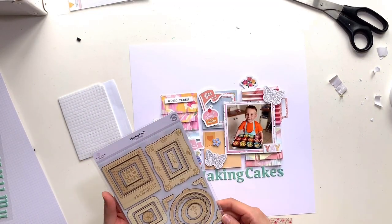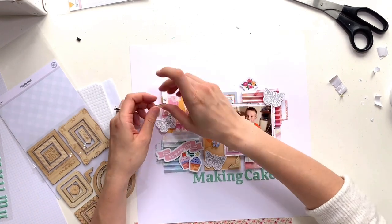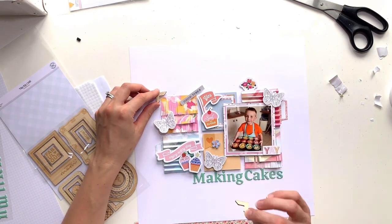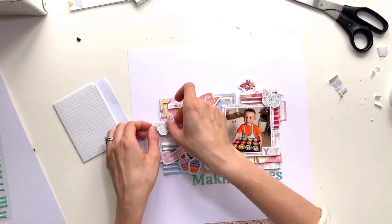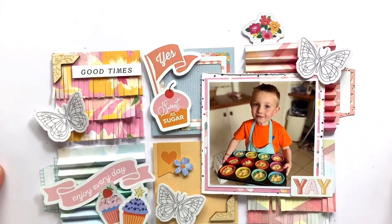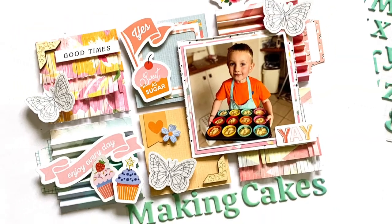I added my title at the bottom with those Pinkfresh alphas in a lovely mint green colour — again matching my little boy's apron and a couple of the cupcake cases, so perfect for the title which is 'Making Cakes'. I've also put out the wood veneer frames — you get four photo corner pieces and I've just used a couple of those, not necessarily as photo corners but just as embellishments on the page.